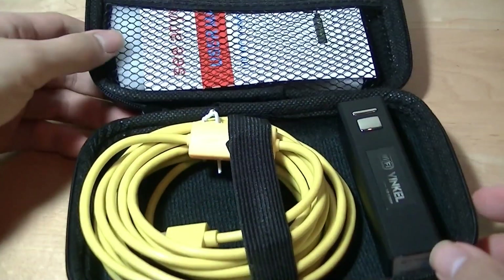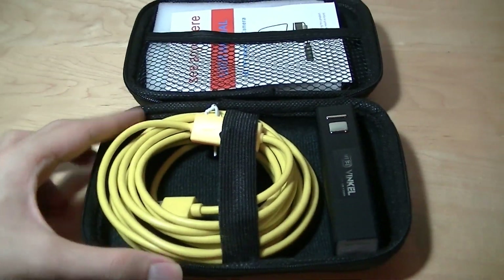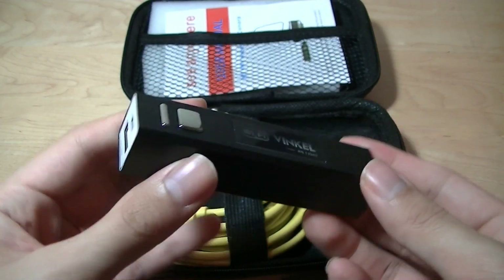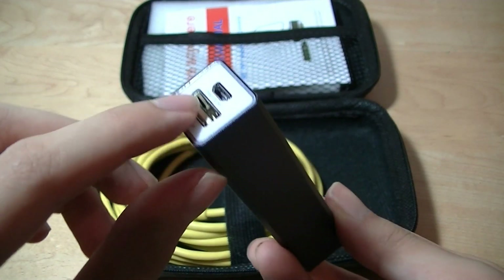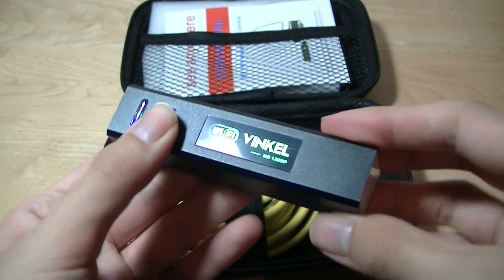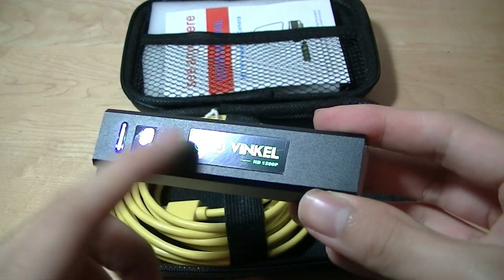It comes with a carrying case in the packaging. How it actually works is you attach this proprietary charging bank — it uses USB and you can charge it via micro USB. It's shaped just like many other power banks on the market, but the Wi-Fi module is also located inside it.